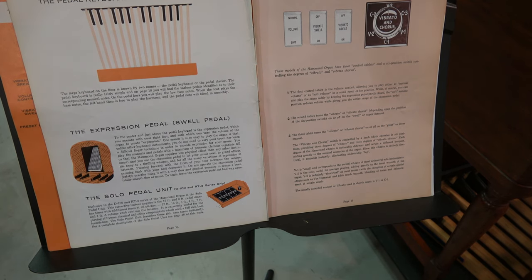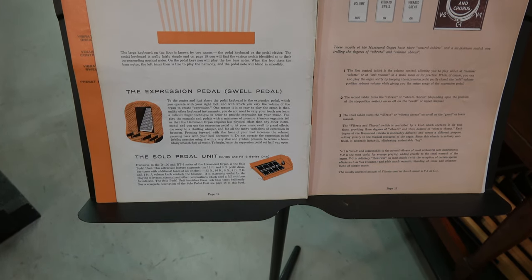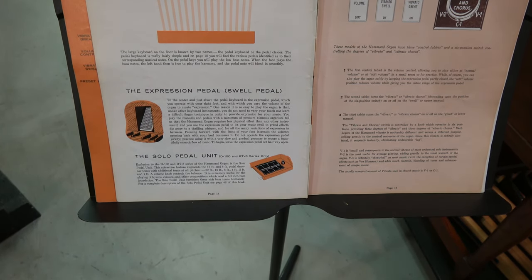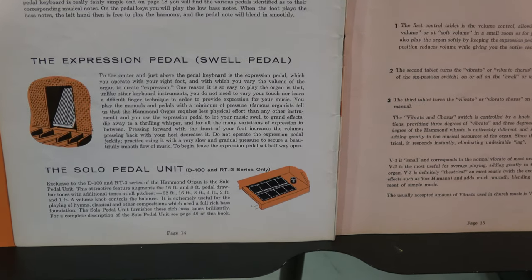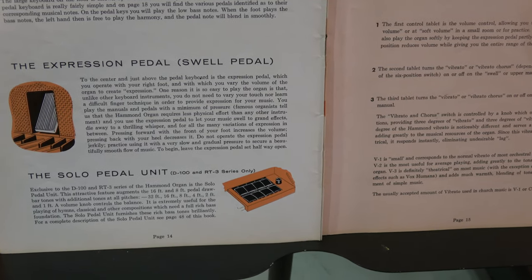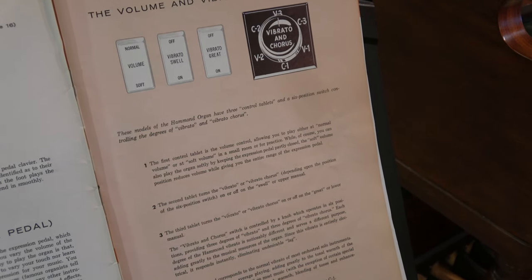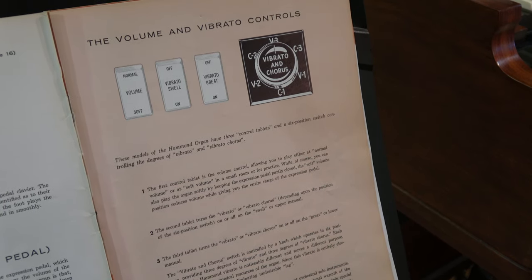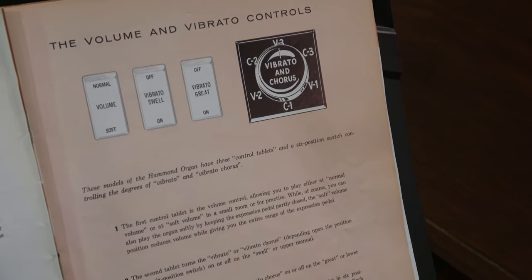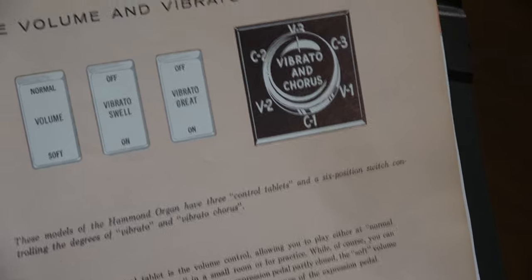It goes on to talk about the bass pedal board, the expression pedal, and the solo pedal unit, which would only be found in organs with 32 bass pedals. To the right of that we have the volume control, which are the three tabs to the left side, and the vibrato tabs, which allow you to turn vibrato on or off on each manual. It's a wonderful, wonderful feature.